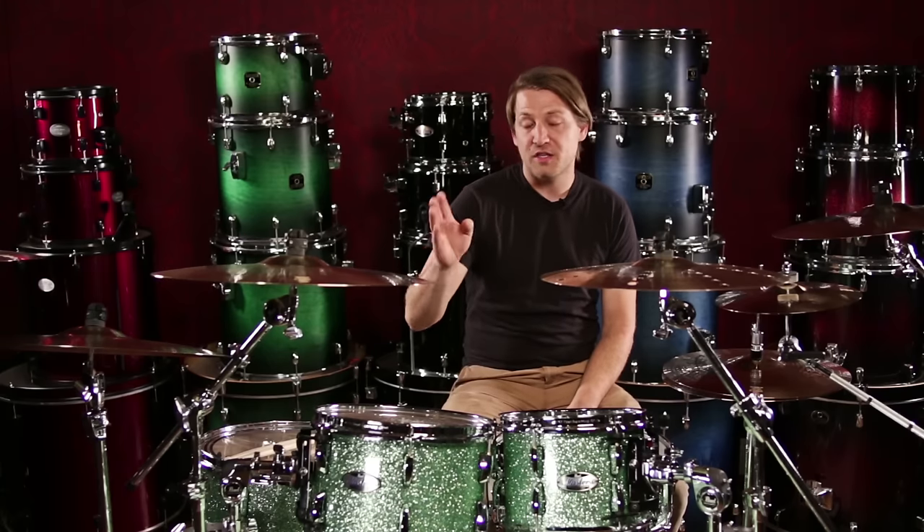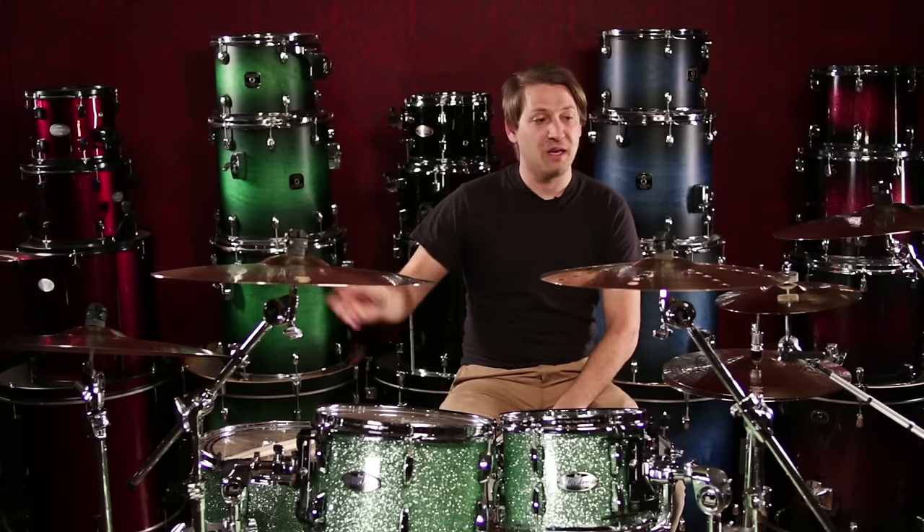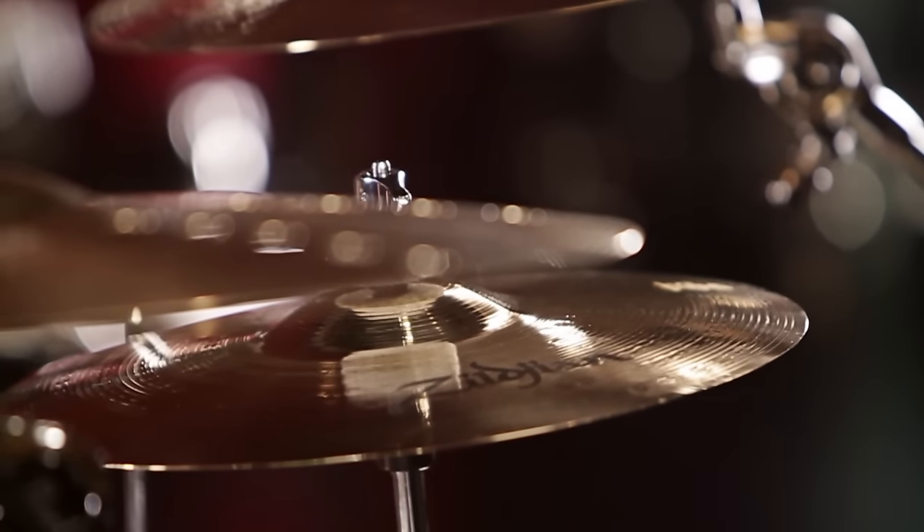Being able to hear the thickness of the rock crash, being able to cut through with the medium thin, and the bright sound of the splash — these are a great cymbal to add to any collection.